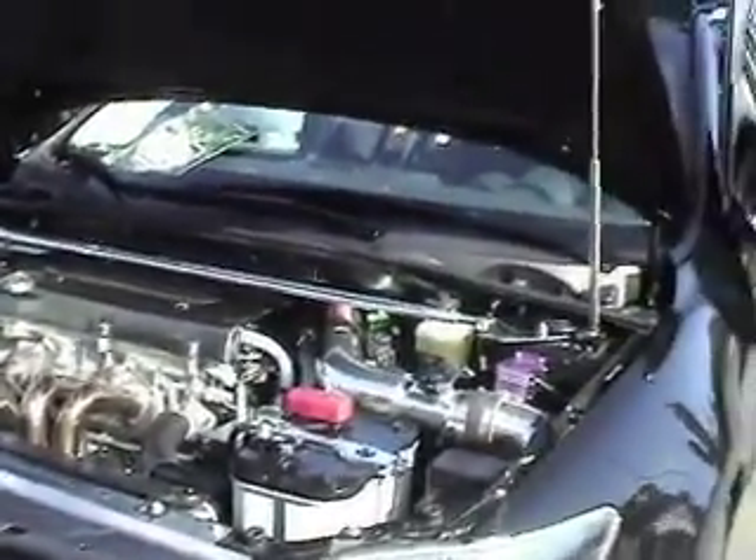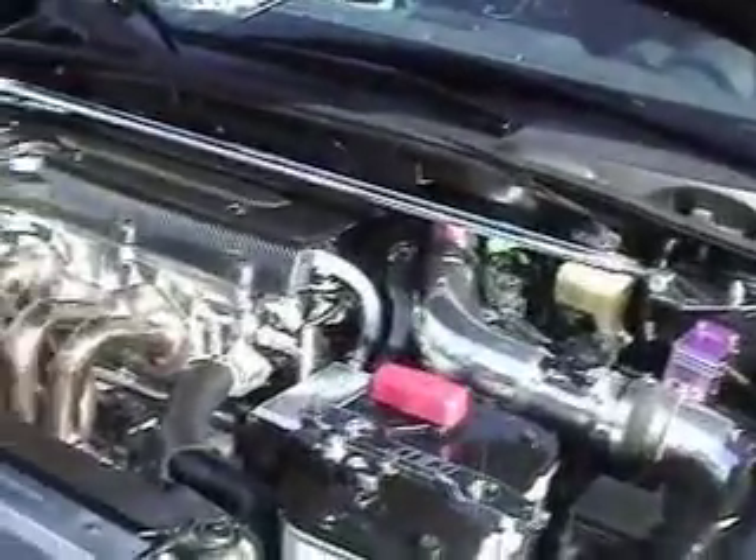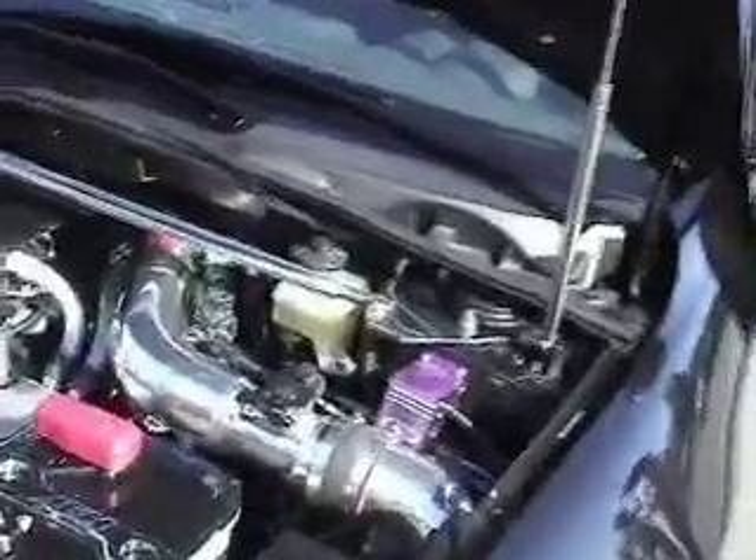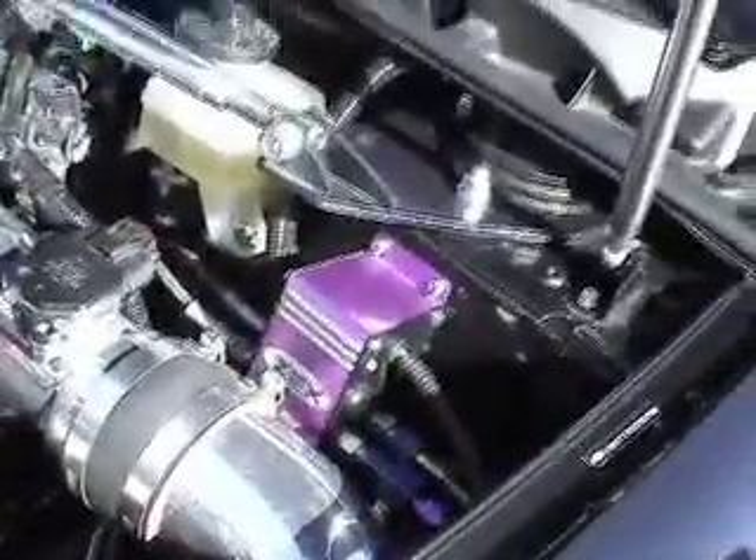Everything in the interior I wanted to keep clean, so I bought an Optimate yellow top, painted it black, put the air diversion panel to kind of clean it up, give it a little bit of a silver look on the inside. You can also see the Zex wet nitrous kit — it's the little purple box right by the intake up there. That's a 75-shot wet nitrous kit straight into the engine, giving you about 75 more horsepower at the push of a button.